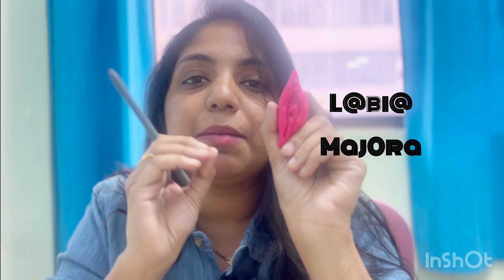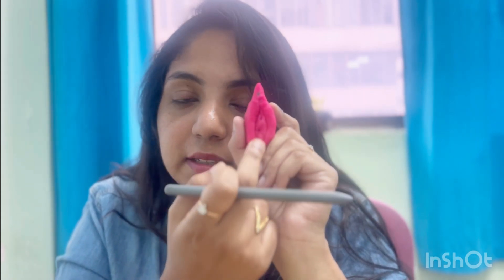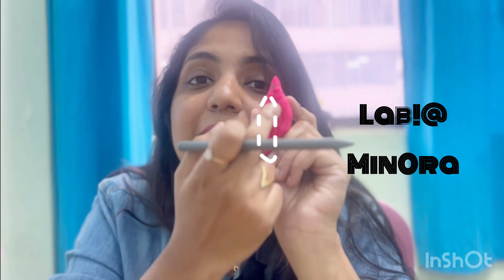Coming a little lower, these lips — the external lips — are nothing but the labia majora. These cover and protect the internal lips. The internal lips are nothing but the labia minora.